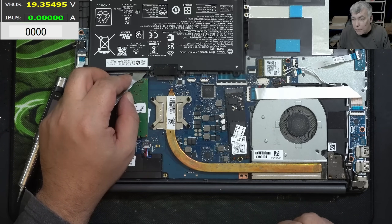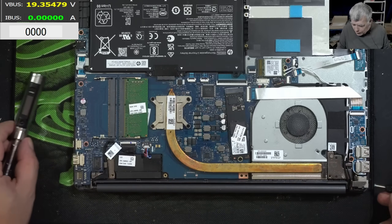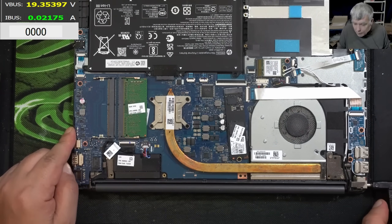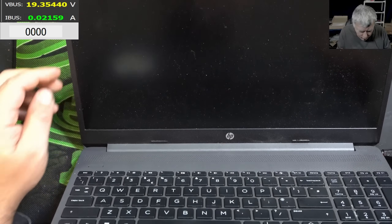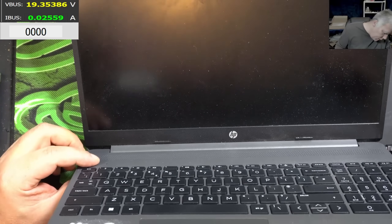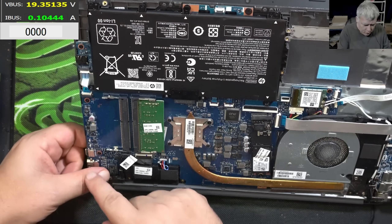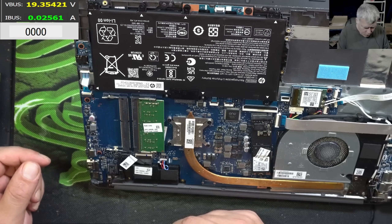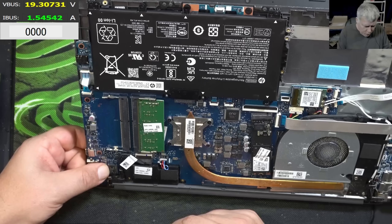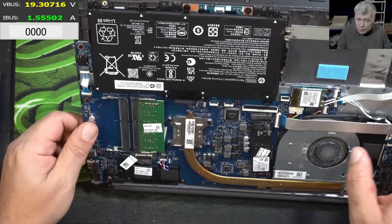The battery is disconnected. We are waiting a few seconds — maybe it's a capacitor holding the power. Plugging back the battery, plug in the charger. Pressing the power button and nothing happened. We have two LEDs — pressing the power button, the current goes to zero. Pressing power button: 1.5 amps. Strange — I don't think I've seen this fault before.